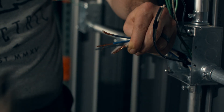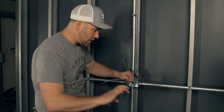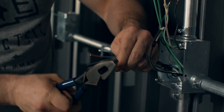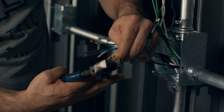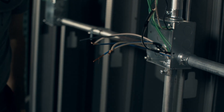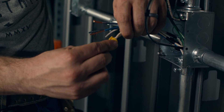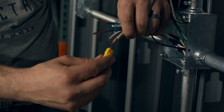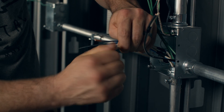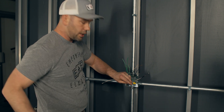One trick I learned is that when you put the wire nut on, you twist it counterclockwise until you feel it kind of snug down to the bottom. You don't just start twisting because it can get kind of bound up with the stranded wire. Put it on there, twist counterclockwise a couple of times until you feel it slide down, and then you twist it clockwise all the way on there. Give the wire a little tug while holding onto the wire nut — you're good to go.